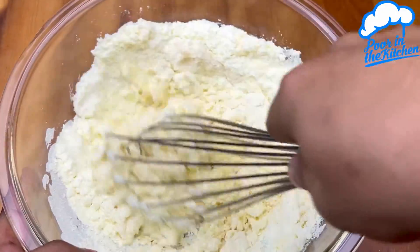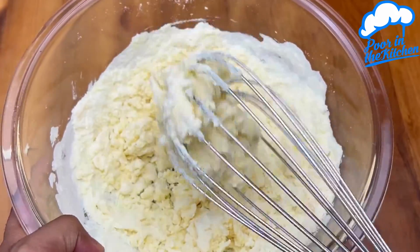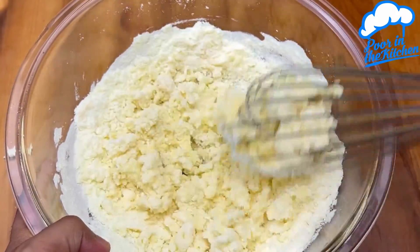This bread, besides being super fast and easy, is also delicious and you will love eating it for breakfast or as an afternoon snack.